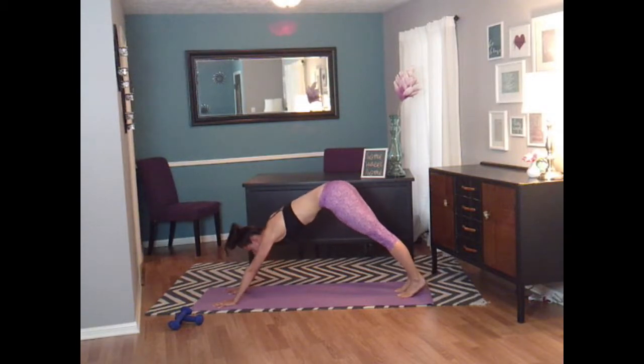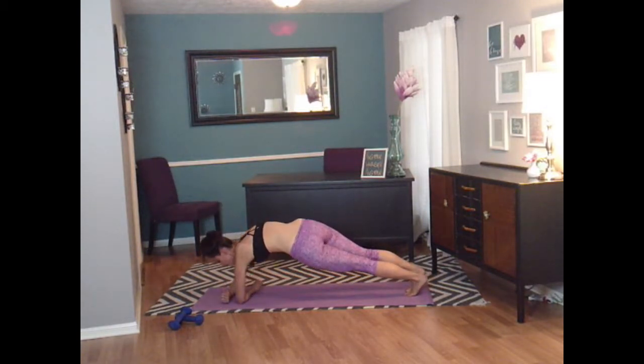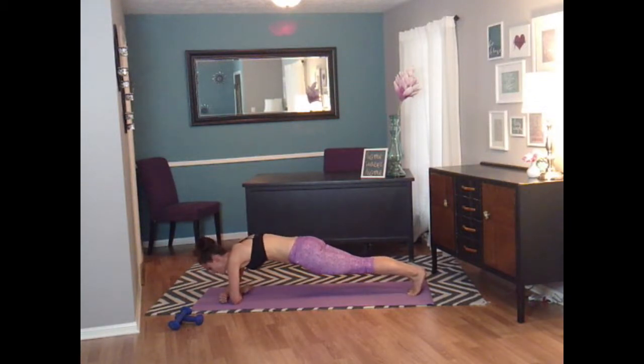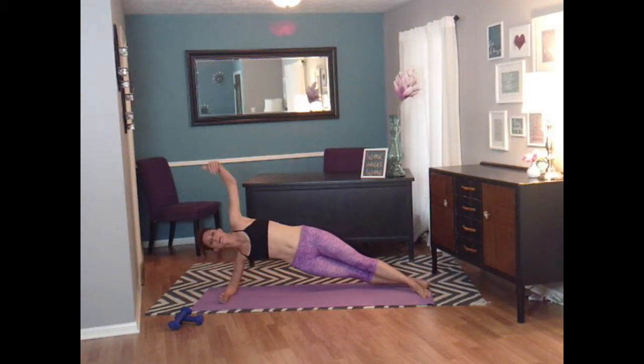Let's come back to plank. In plank, your core is tight, your booty is tucked under, and your hands are just below your shoulders. You're going to lower down into elbow plank — your arms are going to be crisscrossed in front of you. Lower down like this. My forearms are on the ground, crossed in front of each other.